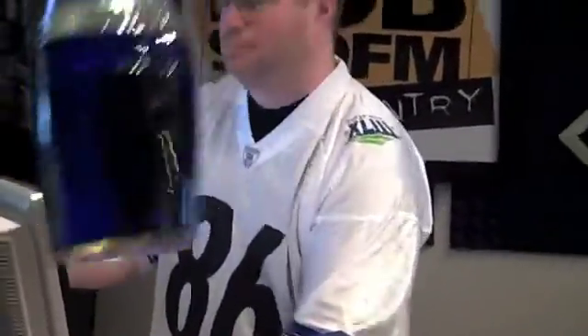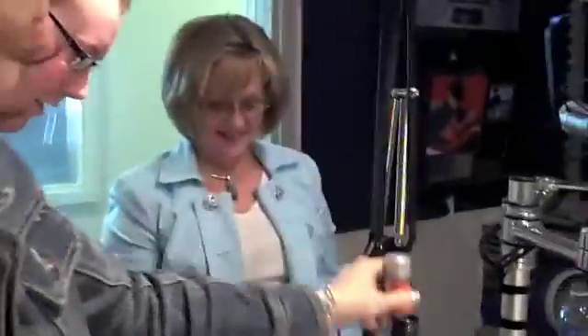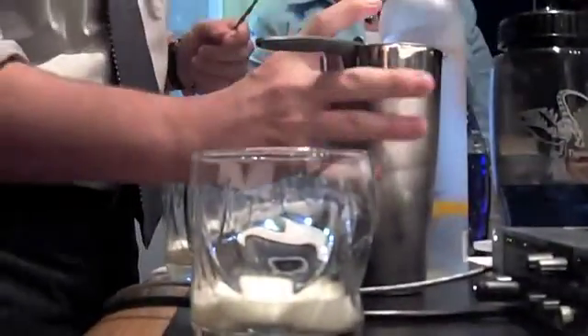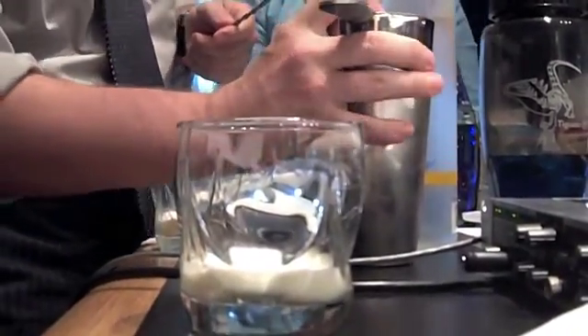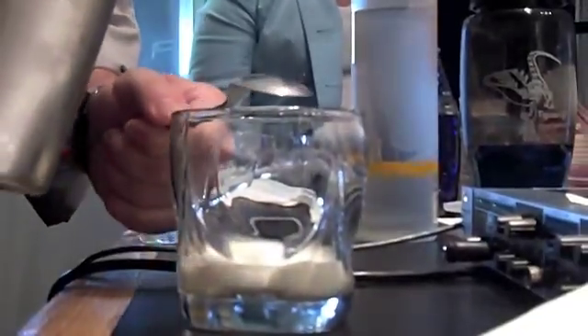I still don't know how old Ivan is. Does it matter? I guess not — Ivan can make this for his family. Or Ivan could be a hundred years old. Then we mix that up and we're going to try and pour it very slowly over a bar spoon — and it's theoretically going to layer.